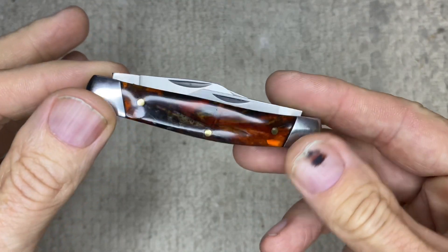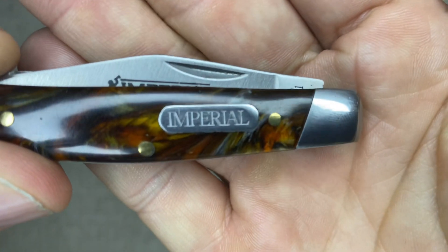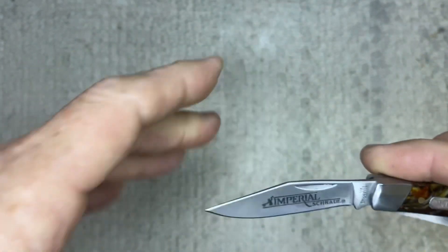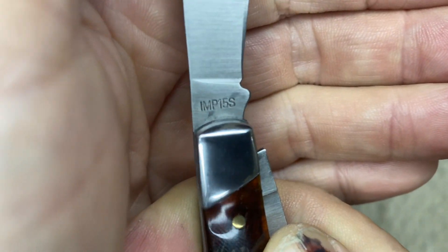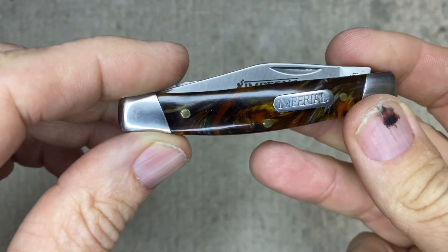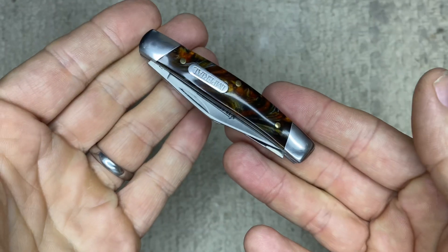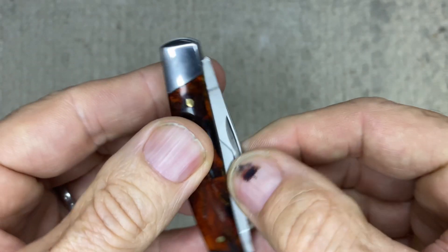It has three different blades. It's the Imperial — as you can see, it says Imperial right there, and then on this side it's the model number, the IMP-15S. It fits smoothly in your hand. It's all stainless steel; the bolster is all stainless steel, the blades are all stainless.